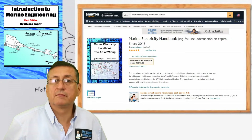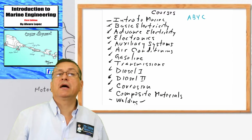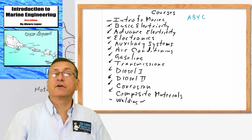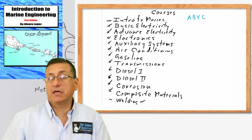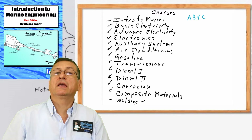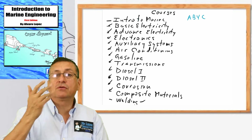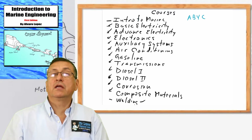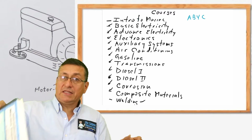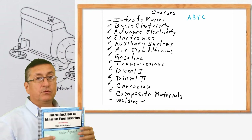If you are a student of Broward College, you can buy the test book in the bookstore of the university. If you are a student of West Malvice College, you can buy the book there as well, or in Amazon or on my webpage. We are going to follow the test book for each class.